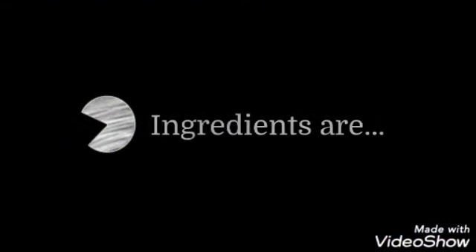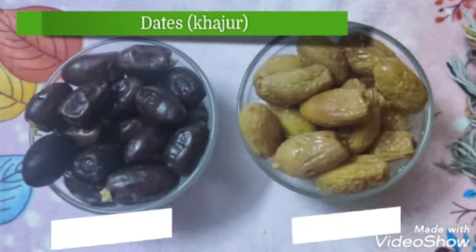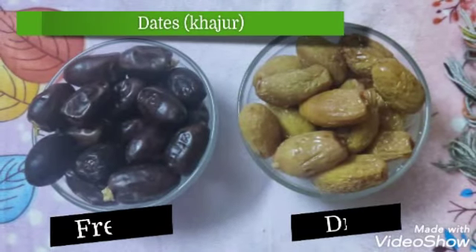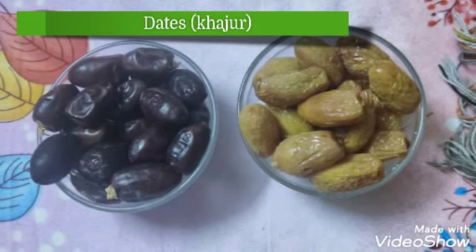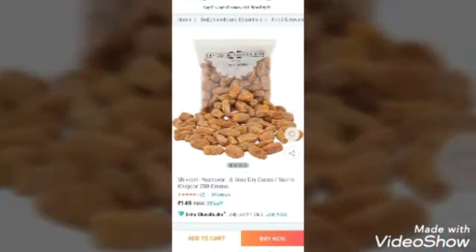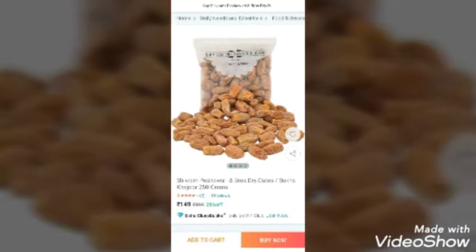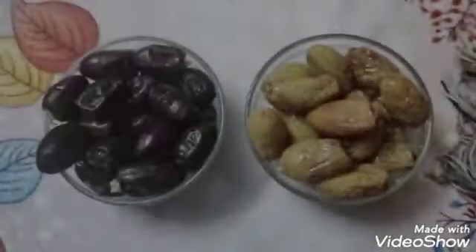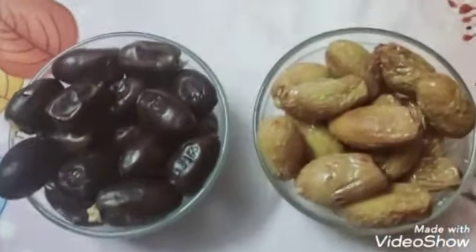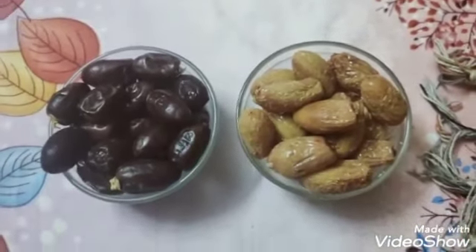First, you need dry or fresh dates — the picture you are seeing on the right side. We also call it 'chhuwara.' If you want to purchase it online, the link is in the description box. You don't need both types of dates, so you can select your choice.